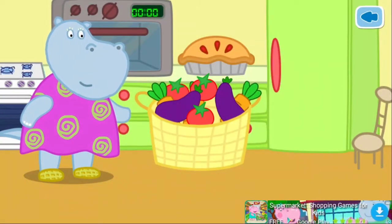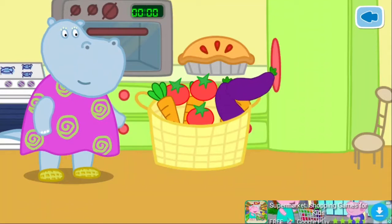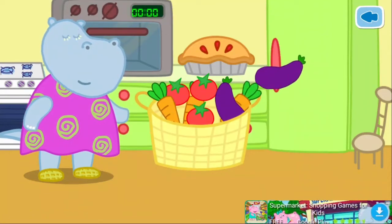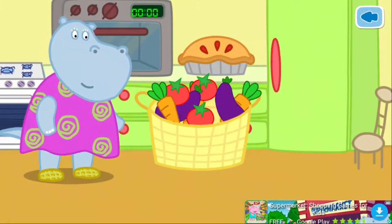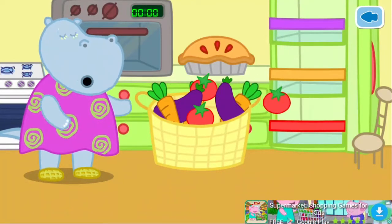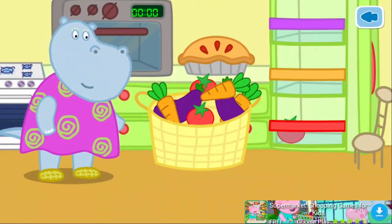Cranny has been shopping. Help put the vegetables into the fridge. Click on the fridge door. Each vegetable should go on a shelf.